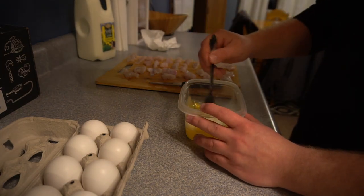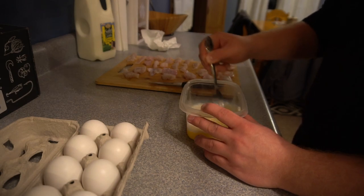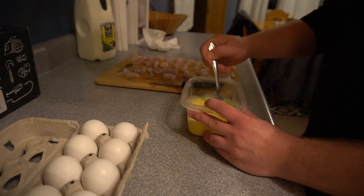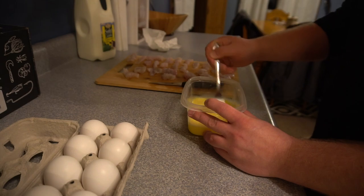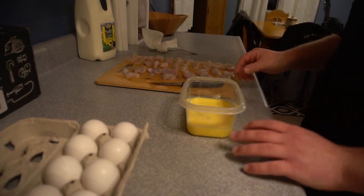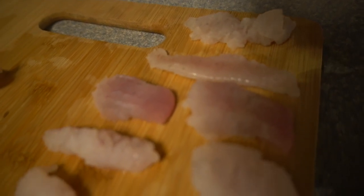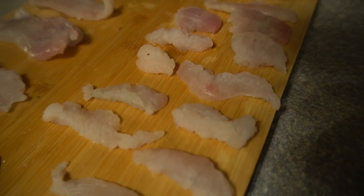Go ahead and take a fork and whisk that up real nice — make sure we've got it whisked up really good. Alright, so we've got our eggs and milk all whisked up. Now we just have to get the rest of our ingredients prepped. The fillets are going to go for a dunk in the milk and egg bath and then they're going to get put into our delicious secret ingredient.